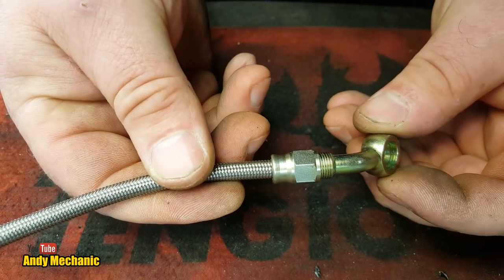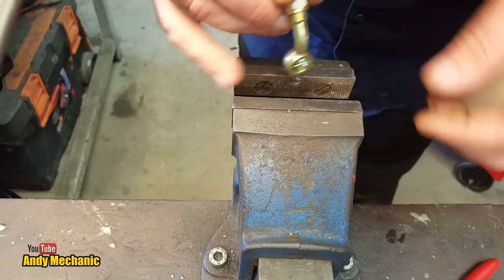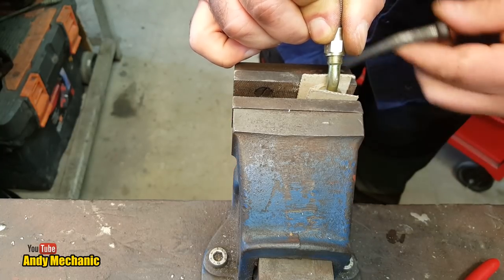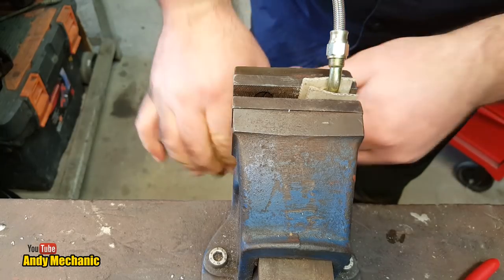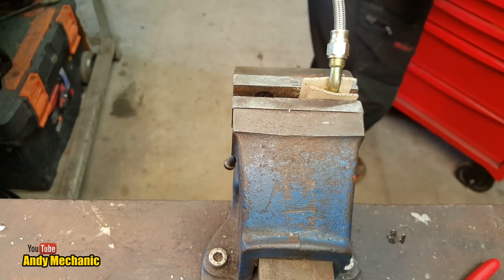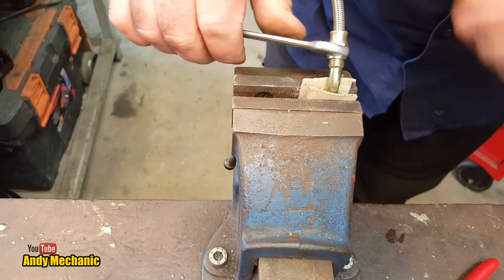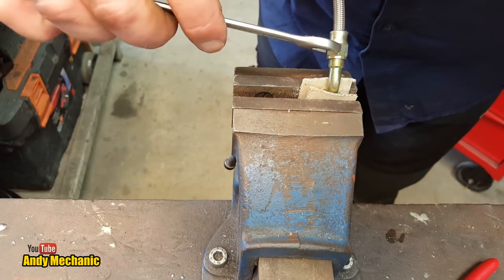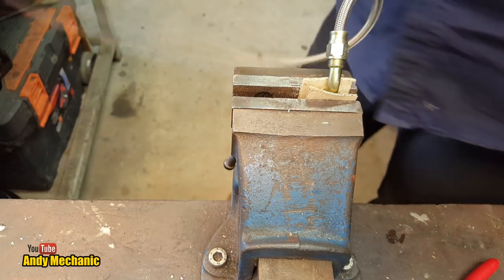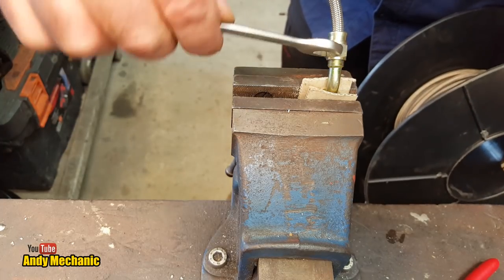It's looking pretty good. We'll pop this in the vise with a bit of cardboard so we don't damage the banjo union. You'll realize just how rigid this kind of brake pipe is. Put it in one set position so you're not fighting it. Then get a spanner — it looks like a 12 but it's actually an 11. Turn the union and you'll find the hose will turn with it — that's just the nature of the beast.